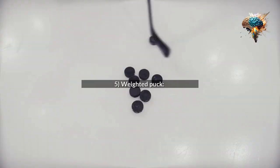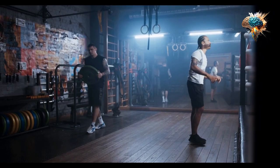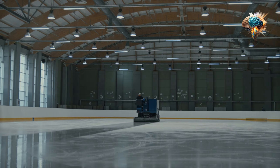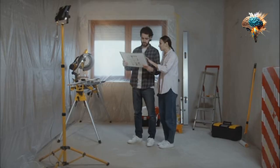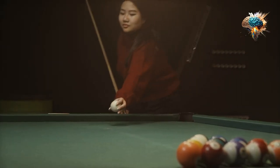5. Weighted Puck. A weighted puck would be slightly heavier than a regular puck, making it ideal for training and building strength. This would help players improve their shot power and accuracy over time.